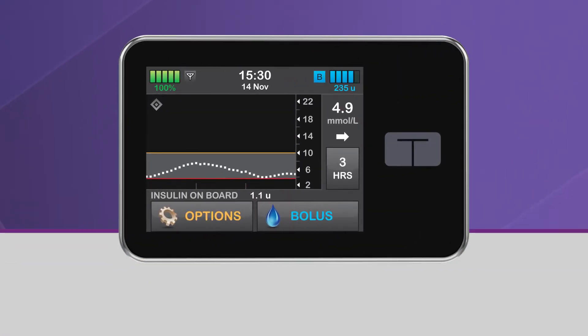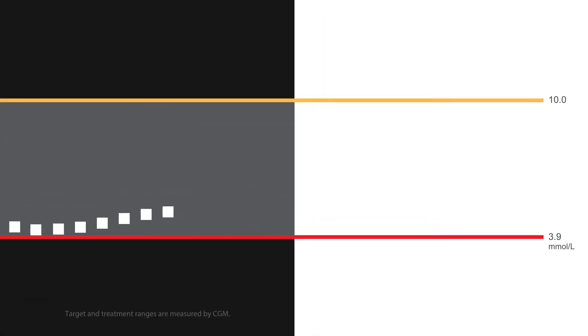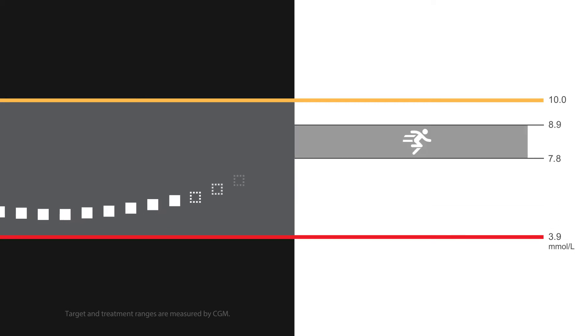One of the great features of the TSlim X2 Insulin Pump with Control IQ Technology is the ability to allow the system to target a higher glucose range when you're planning to exercise. When the Exercise Activity is turned on, Control IQ Technology uses a treatment range of 7.8 to 8.9 millimoles per liter, which can be helpful if your glucose tends to lower during or after you exercise.